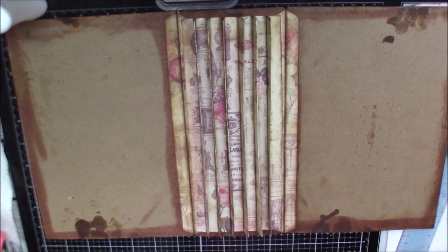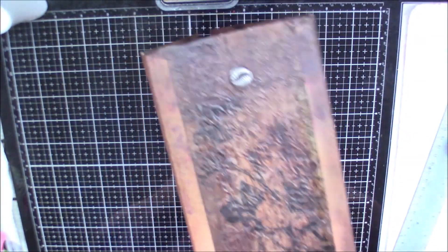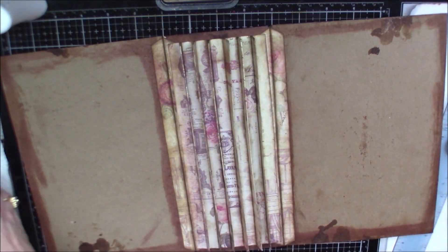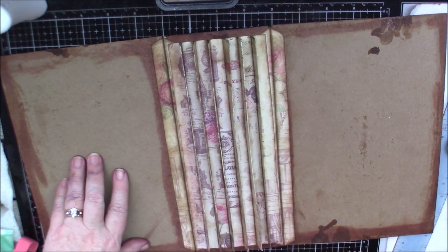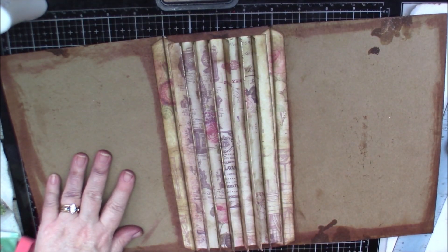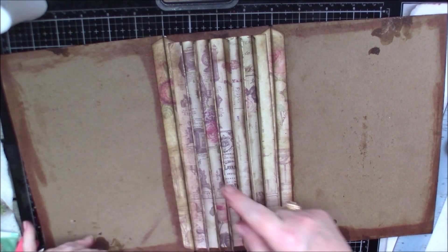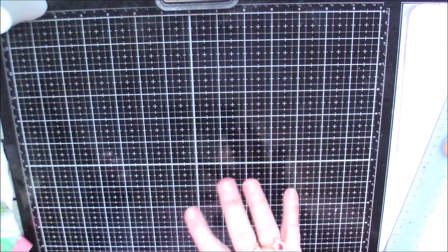I think that looks good — it is grungy enough for me. I like it; I think it's turning out cute. So now I'm going to put this to the side and go ahead and cut out the covers. I'm using the 'Tales of You and Me' by Prima. They are nine and a half by six and a half, so I'm going to go nine and a quarter by six and a quarter. I'll cut those off camera and be back when I get those done.